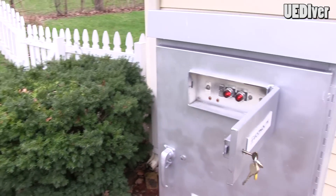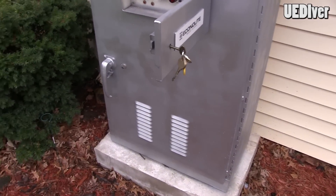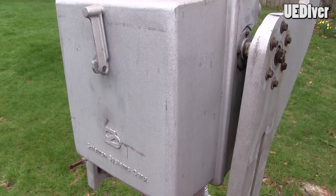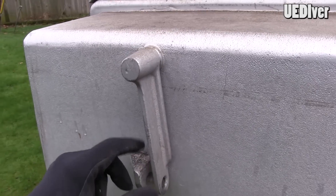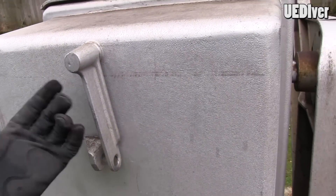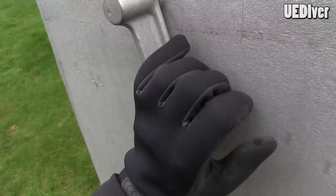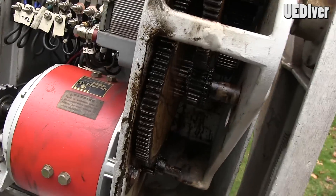As stated in the previous video, the power goes into the control box through underground conduit up into the base and then into the actual gate mechanism itself. So normally you would have a lock right here — I don't because it's in my backyard and I'm not worried about people tampering with it. But what you do is you just pop that open like that and this box folds down.